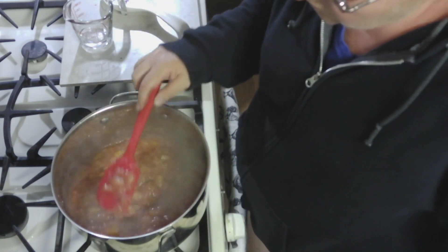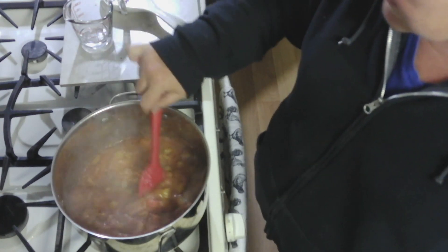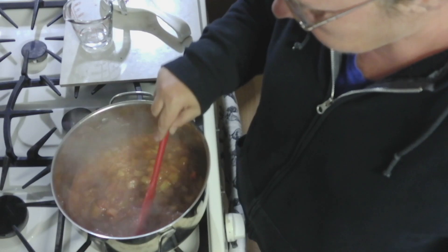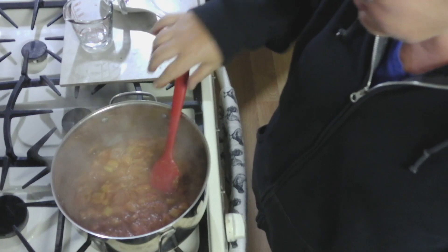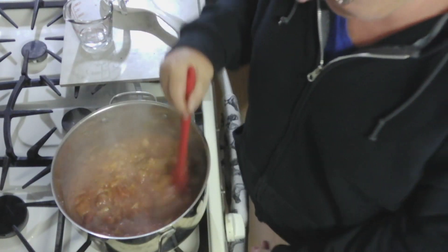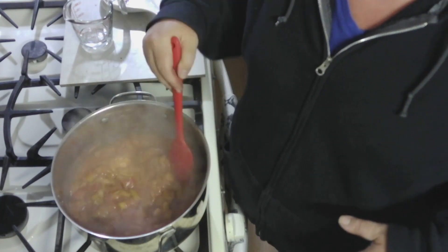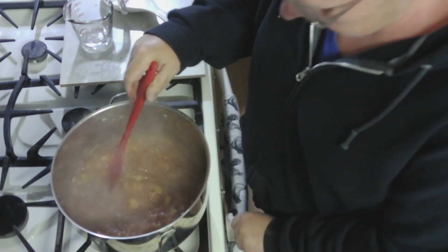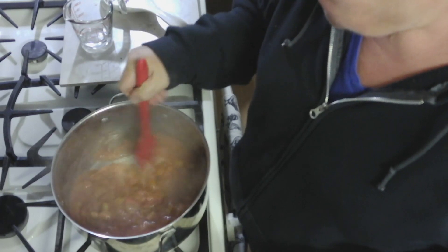All right. So at this point your rhubarb should be nice and tender. You can see mine is basically falling all apart; there might be a few little chunks left, but for the most part it is done. Now this is the time where you want to see if there are any flavorings you would like to add or if you need more sugar. You can either leave it chunky or you can use your emulsion blender. I'm going to leave mine chunky.